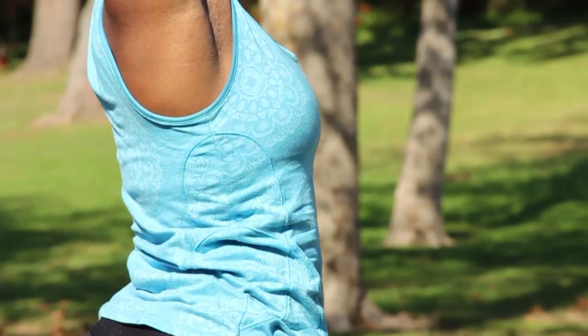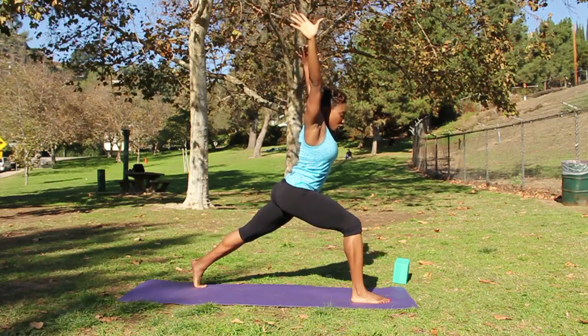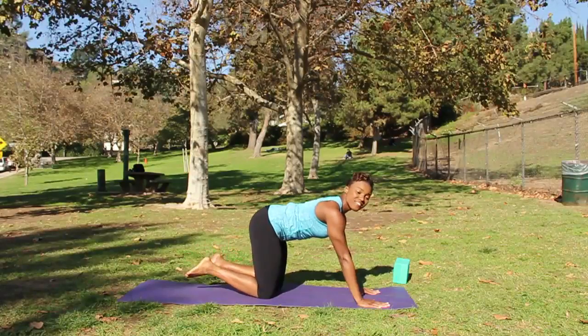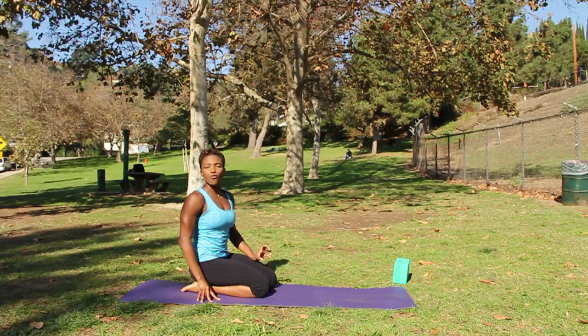To come out, spin your back heel, turn your palms away from each other, then shift back to plank and you can come down to all fours. And that's Virabhadrasana One, a great yoga pose for your spine.